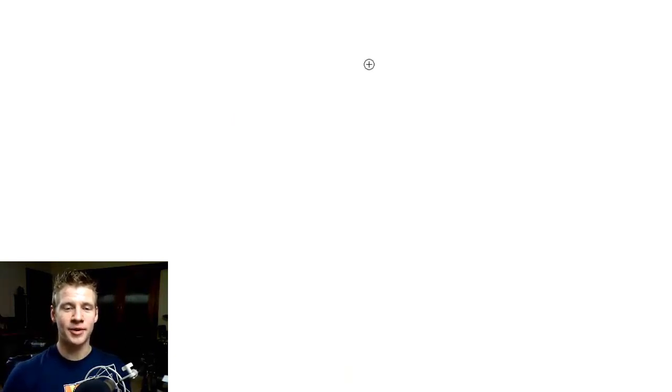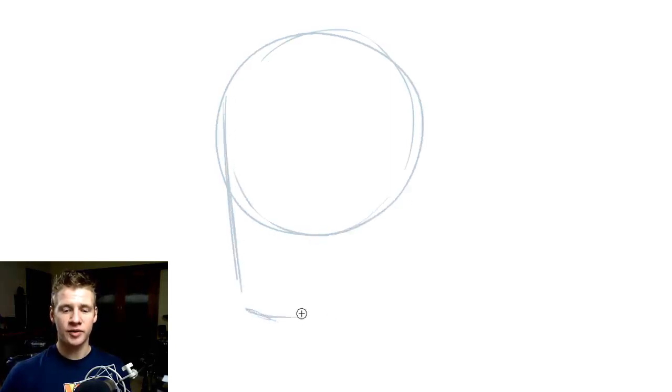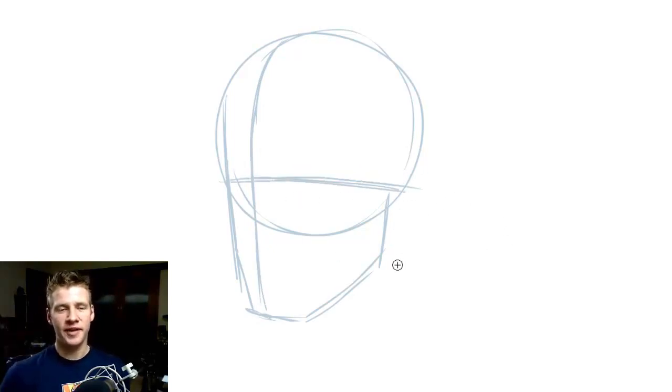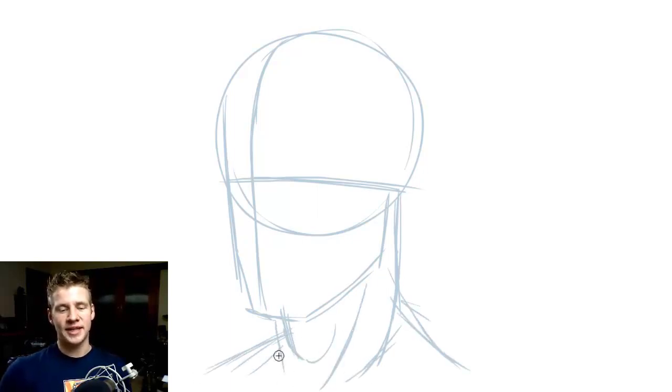Getting started, the first thing we do is begin with the construction lines. When I draw a human face, I begin with a circle for the round of the skull and then add the jaw. Then I add a direction line and an eye line. With our very basic construction set up and after adding the neck and shoulder line, we're going to go in and add some of the details.